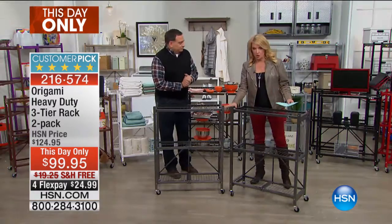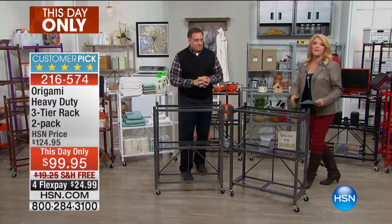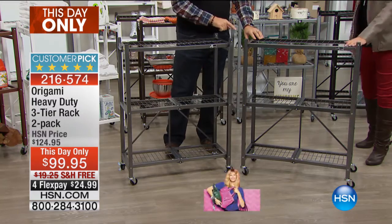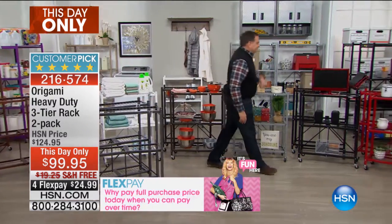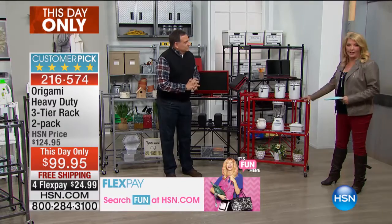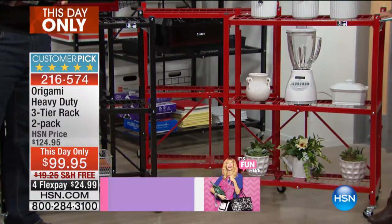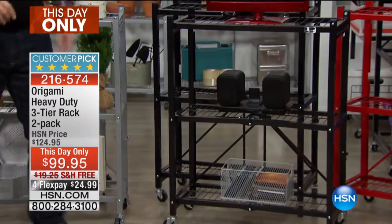This is a set of two - you're getting both, not just a single. The first color is pewter, always the most popular - it's what we started with and we always bring in more pewter than any other. Then we have fire engine red - love this. And again you're getting a set of two.